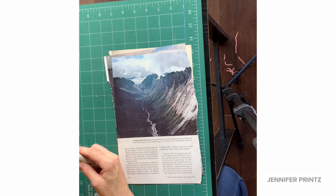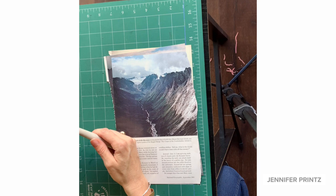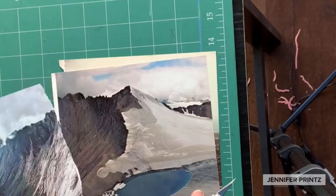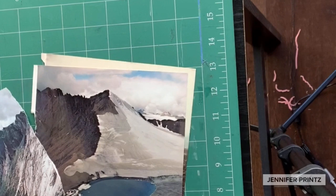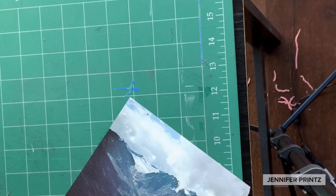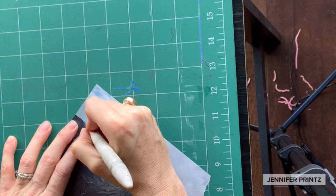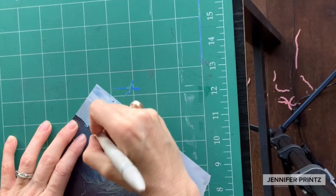I prefer the exacto blade over scissors because you can cut much more intricately. I'm making sure I have a sharp blade to begin with. Once I have a sharp blade I can go through my different collage materials and decide which one I want to start with. I'm going to change the blade out frequently — as soon as I notice the blade is tearing or ripping the paper rather than cutting it smoothly, I will change blades. You'll just have to pay attention to the cuts to know when this happens; there's no exact rule.